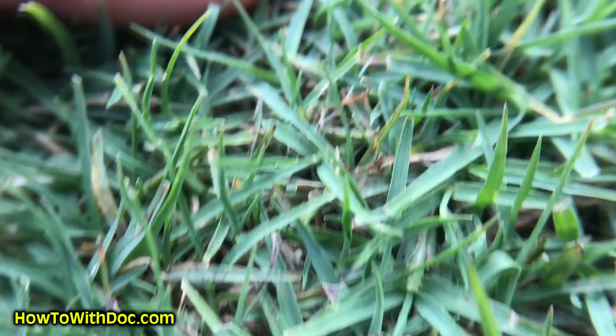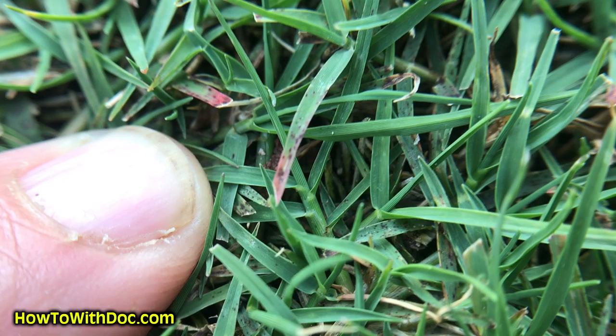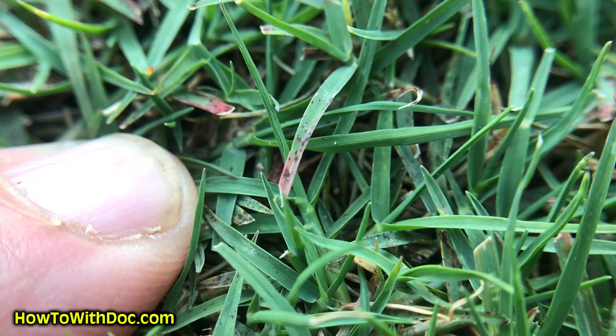I'm gonna see if I can get this zoomed in for you here. Get my finger next to it so you can see it better. See those red tips? That is typically because of low phosphorus. Sometimes it's late cold season weather stress, but in my yard that's gonna probably be low phosphorus.